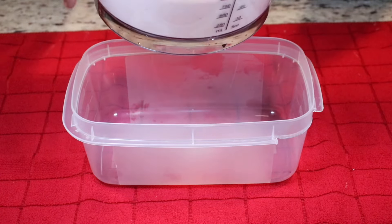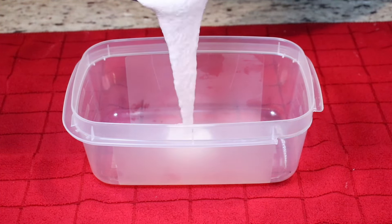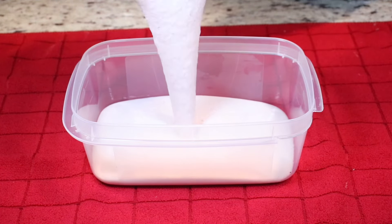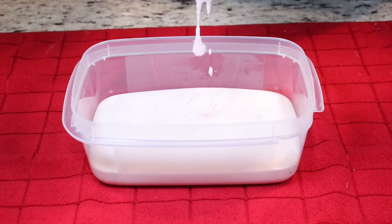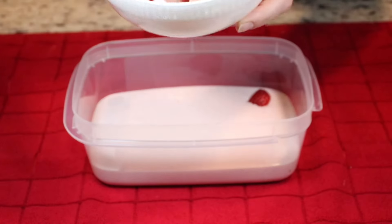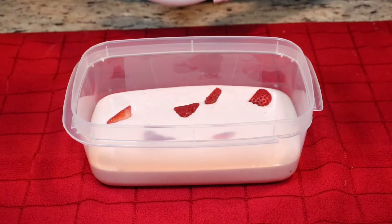Now we will place our mixture into a food safe and freezer safe container or a loaf pan — look how gorgeous this is. I reserved some chopped strawberries so we can place them on top of our mixture before placing it in the freezer.